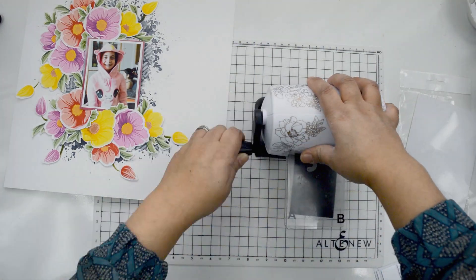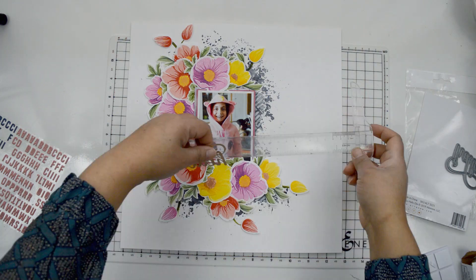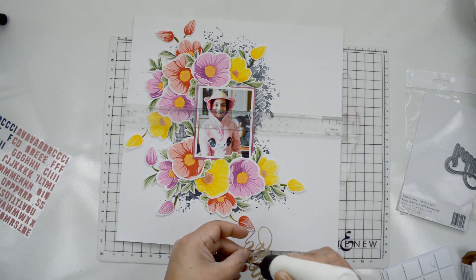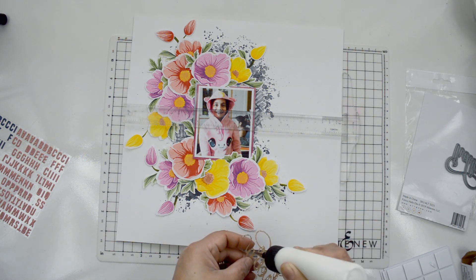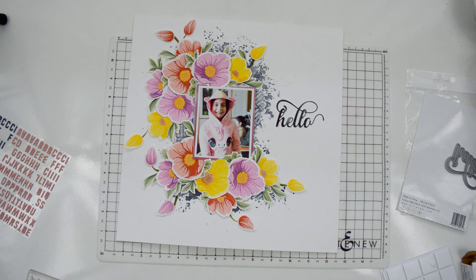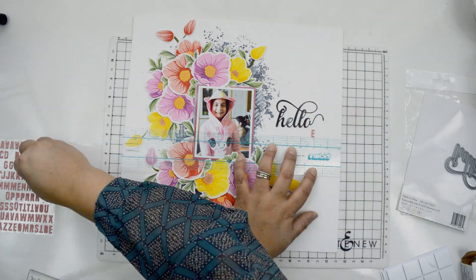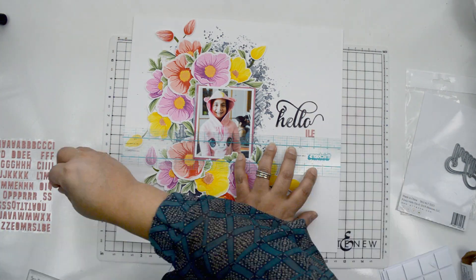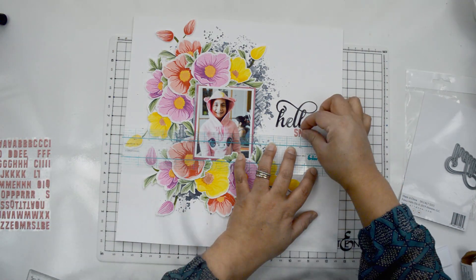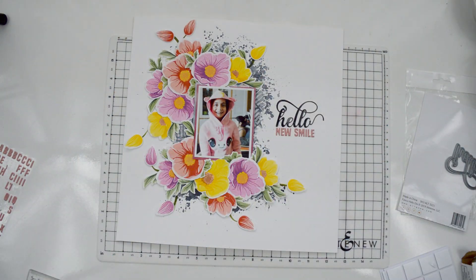To create the title, I'm using the fancy Hello die to cut two die cuts of the word 'hello' out of metallic craft paper, glue them together to create a little bit of dimension, and then glue it straight to the right of the picture. After that I'm spelling out 'new smile' with alphas from my stash that match the colors of the jacket. The title becomes 'Hello New Smile' — because it was the first day my niece got her braces, a brand new sweater, a reason to celebrate, and she was so happy.